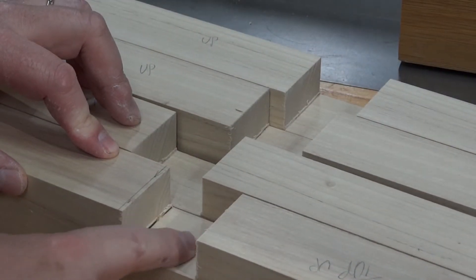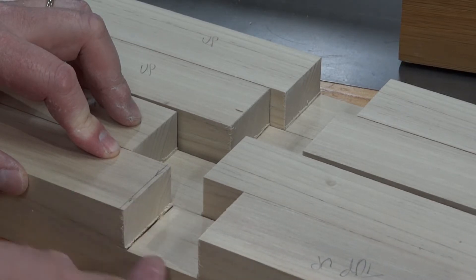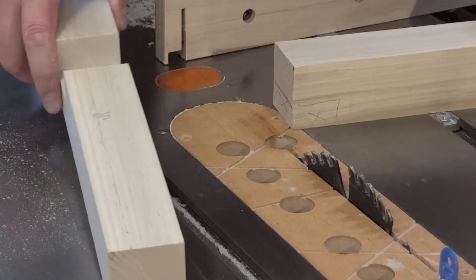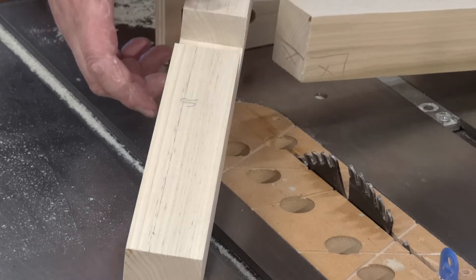You can see they come out nice and clean and flat. Because I adjusted the blade up to make this clean-out cut right to my line, there's a little bit in the corner here — I'll get that cleaned out with a chisel. These pieces are going to go into the bottom feet just to here, so it's going to be a half lap.